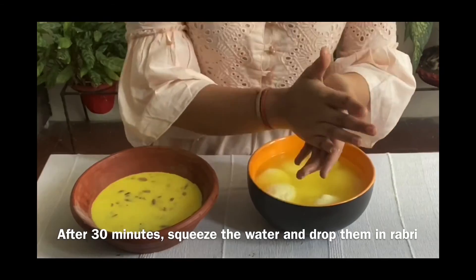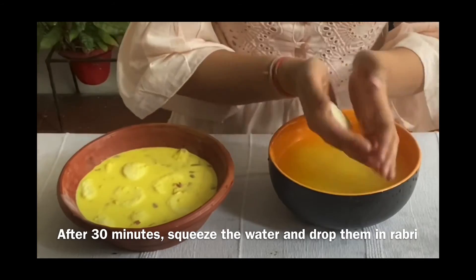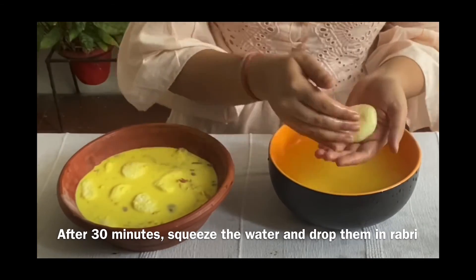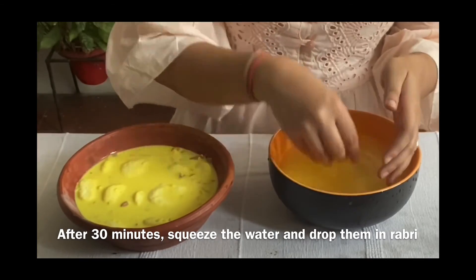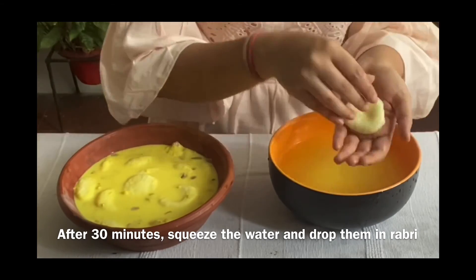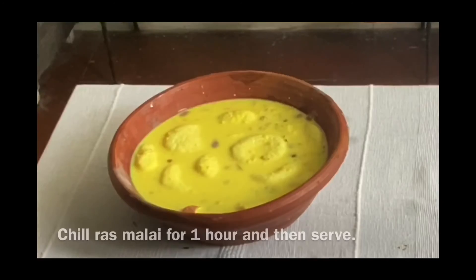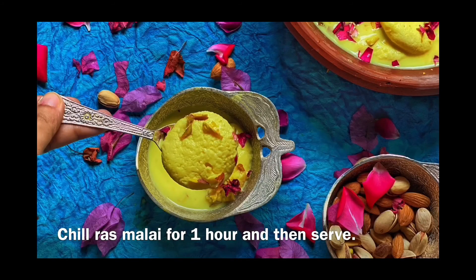After 30 minutes, squeeze out the water and drop them into the rabdi. Refrigerate the Rasmalai for 1 hour and then serve.